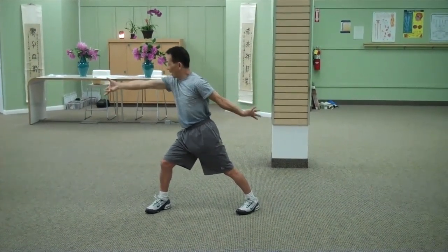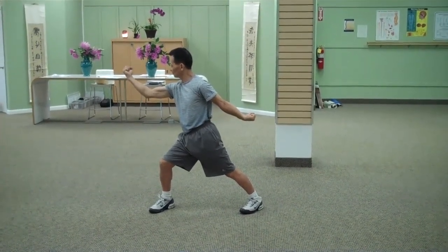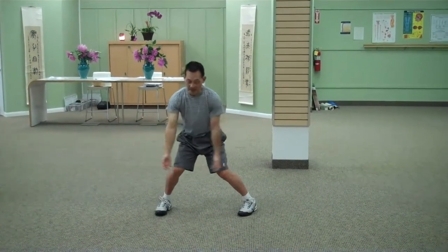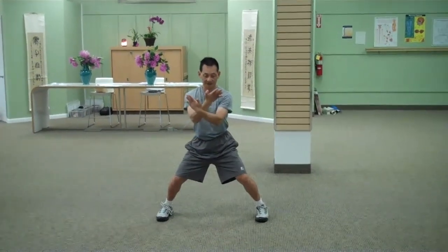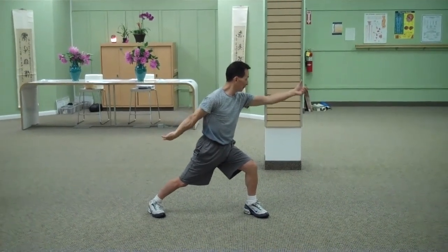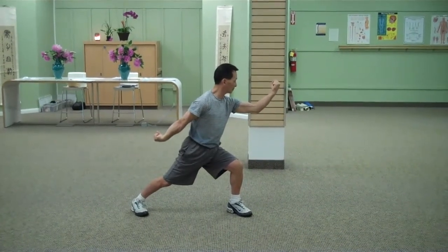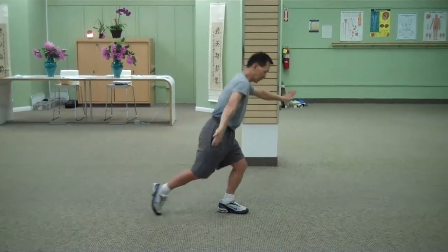Now turn opposite way. And come back. Step left. And go opposite way. Turn. And you're finished. Move it three times.